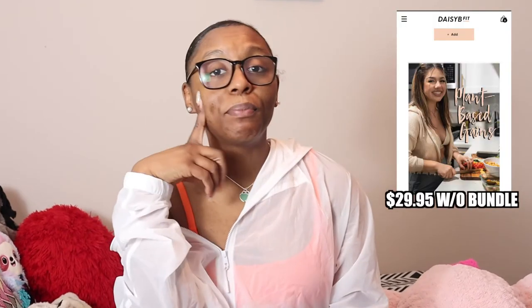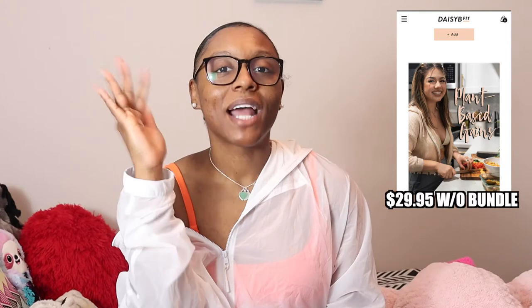I got a bundle, so I got the gym advanced guide but I also got her plant-based meal guide. I bought that but technically didn't try it, so if you want to see a video of me cooking some of her recipes, let me know. But I did complete the full eight weeks of the program.